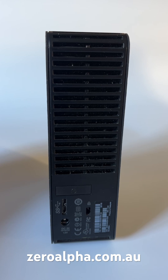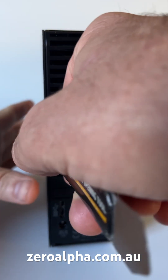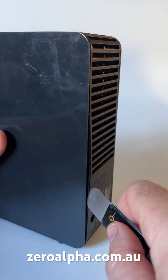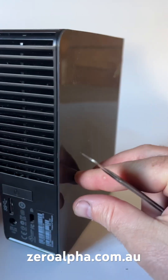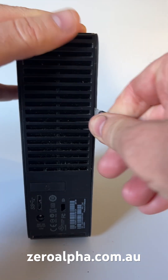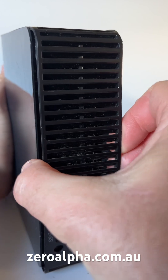We need to open it to test the hard drive inside. With the pry tool, insert it about halfway down inside the seam and simply pry and unclick it. Once you've done one side, you'll need to do the other side using the same technique. Once you've popped a gap on both sides, you can simply slide the inside backwards.